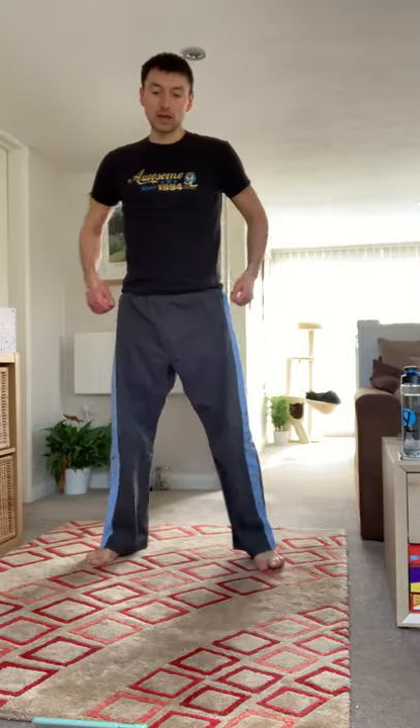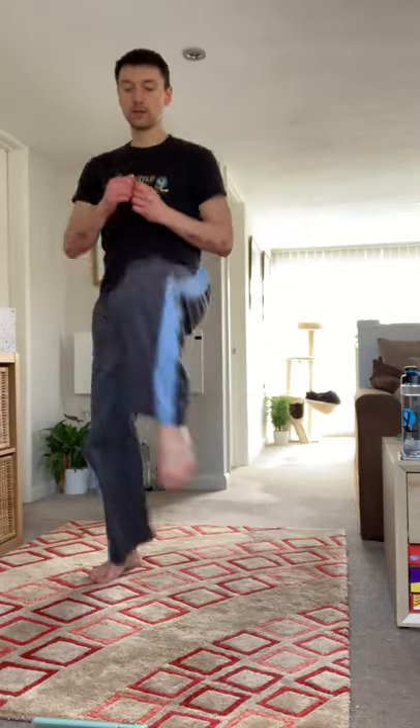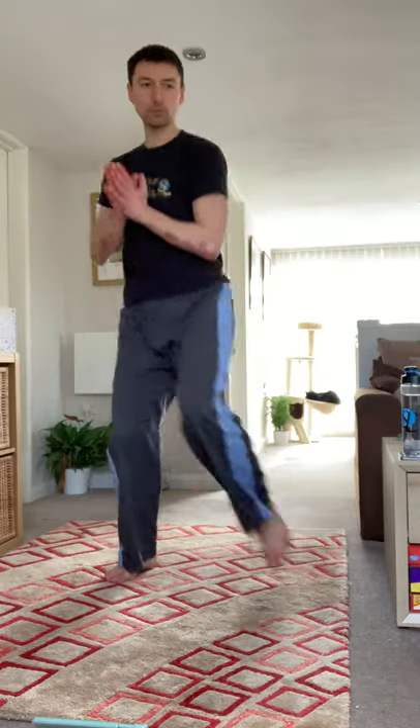I'm definitely starting to feel it now. Five seconds — get in position for the squat front snap kicks. And go. Squat. Dig deep — should be finding this difficult.